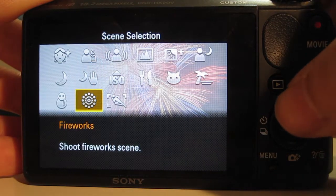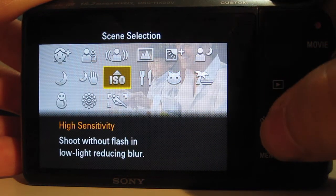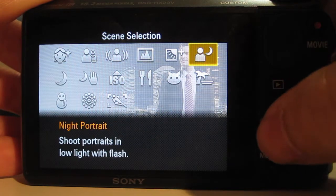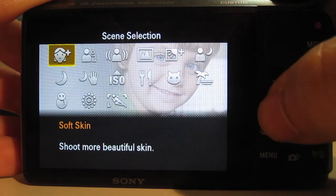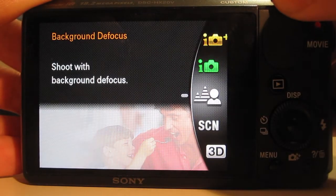If you're using the manual mode and you want to select scenes — so you want to take a fireworks shot or whatever it is — you've got 15 scenes to select. And if you don't find one of those 15 scenes to fit your current situation, I don't know where you are — it could be a bit weird.